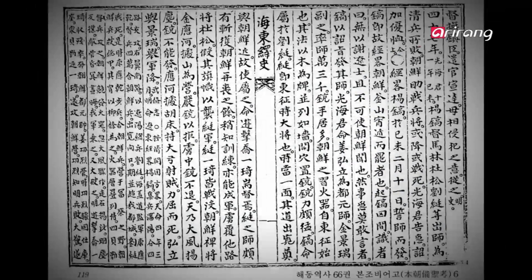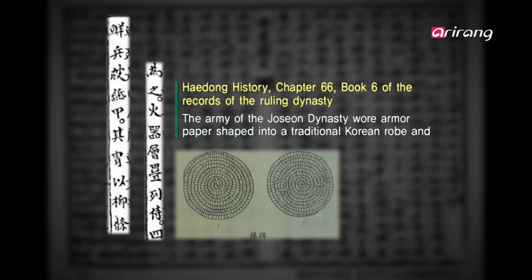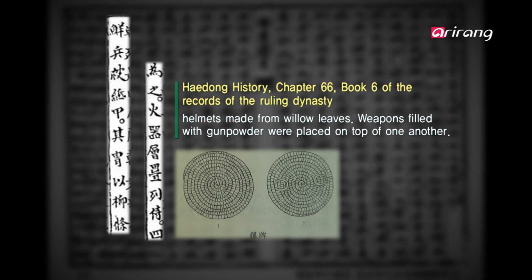This is due to hanji's unique texture. The Hedong history records that the army of the Joseon dynasty wore armor made from paper. It was not myth, but fact. Hanji had actually been used to make armor.